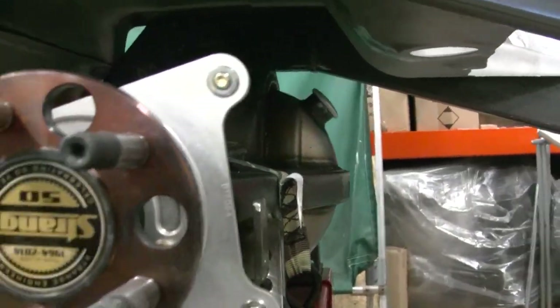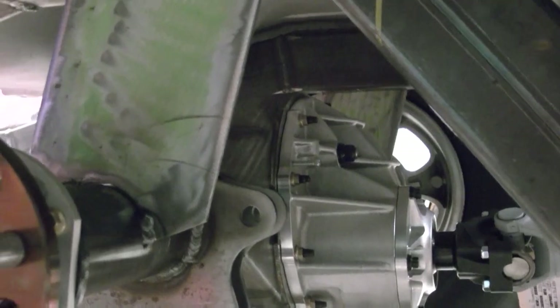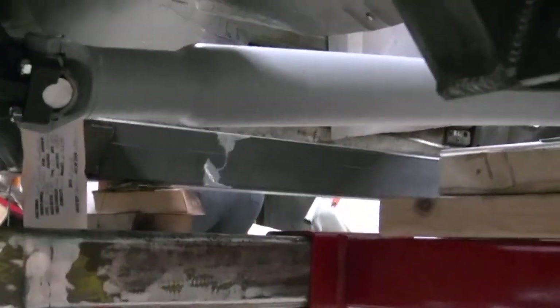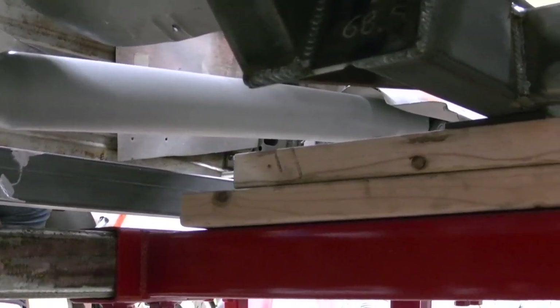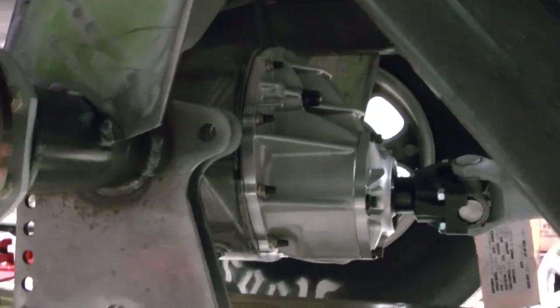We lightly welded these pieces to the rear end and then up to the frame after we had the rear end sitting right where we wanted it with the pinion angle and everything, so now the rear end is just suspended by these pieces of metal. Then we went down to pick and pull and got a drive shaft out of a Chevy S10, shortened it so it would fit in there, so we can work around where the drive shaft is gonna be when we put our crossmember in, drive shaft loop, etc.